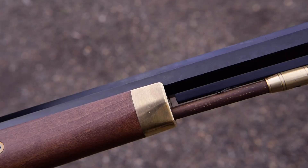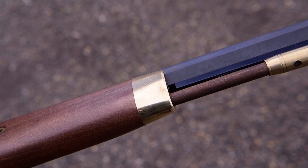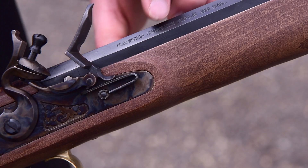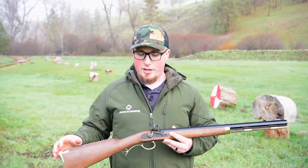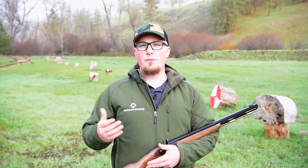Last but not least, the overall fit and finish of this muzzleloader is incredible. I think Investarm has done an excellent job with the Gimmer and the Bridger, and now most recently with the Hawken Carbine, with their fit and finish. The Hawken Carbine also has a lot of brass furniture on it which makes it look really nice. I'm very excited about this addition from Investarm. I think the shorter 24 inch barrel, which is a little bit more uncommon, is actually very beneficial in a lot of situations especially for hunting, and if you're looking to pick up a new side lock I definitely recommend taking a look at the Investarm Hawken Carbine.